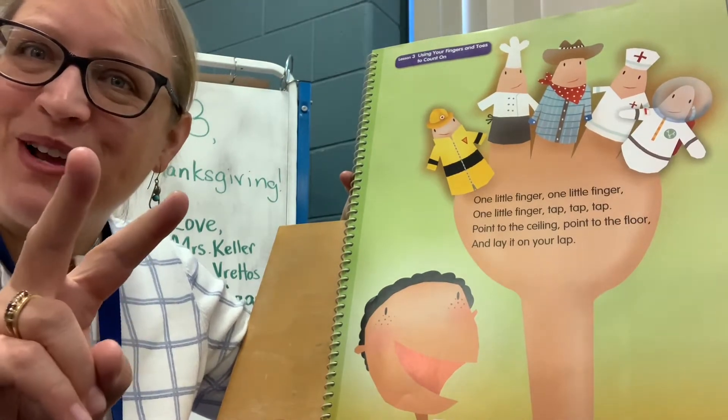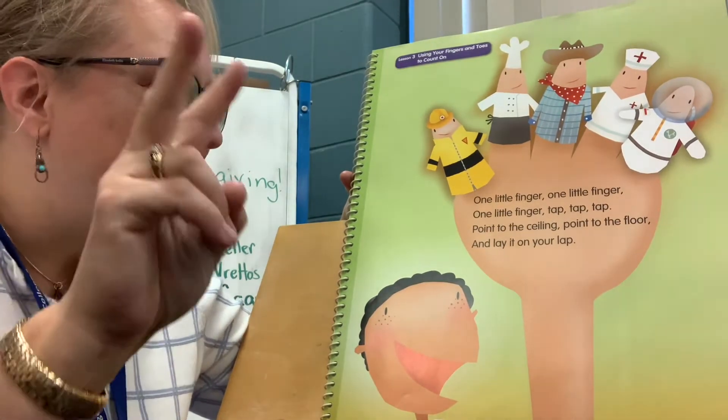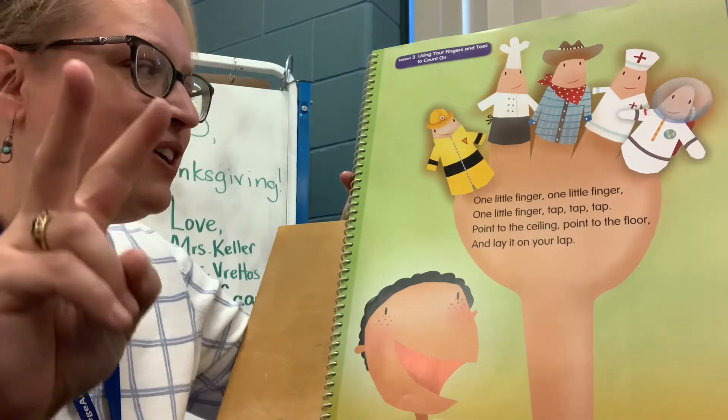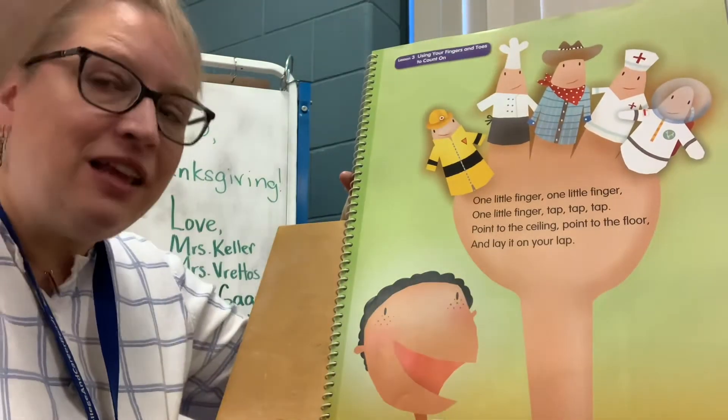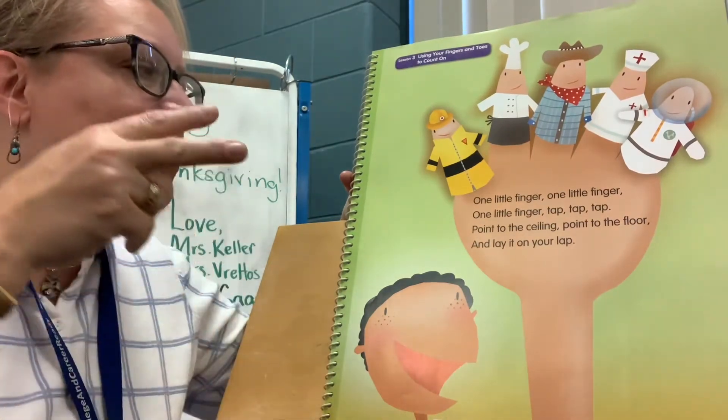Let's do it with two. Here we go. Are you ready? Two little fingers, two little fingers, two little fingers. Tap, tap, tap. Point to the ceiling, point to the floor, and lay them on your lap.